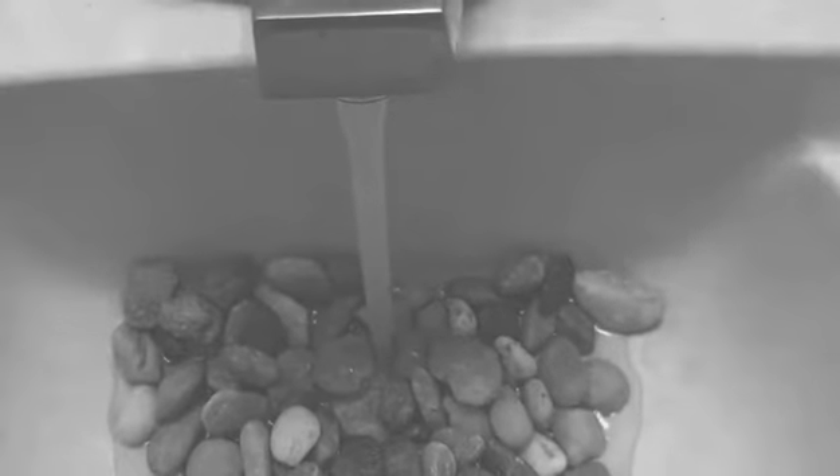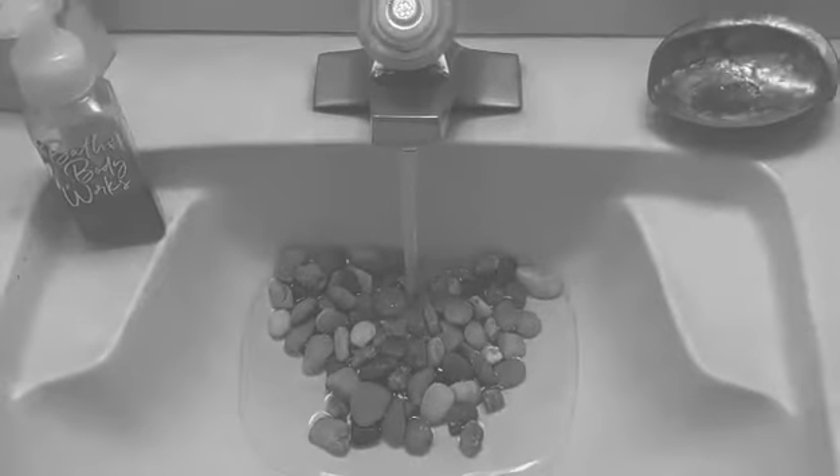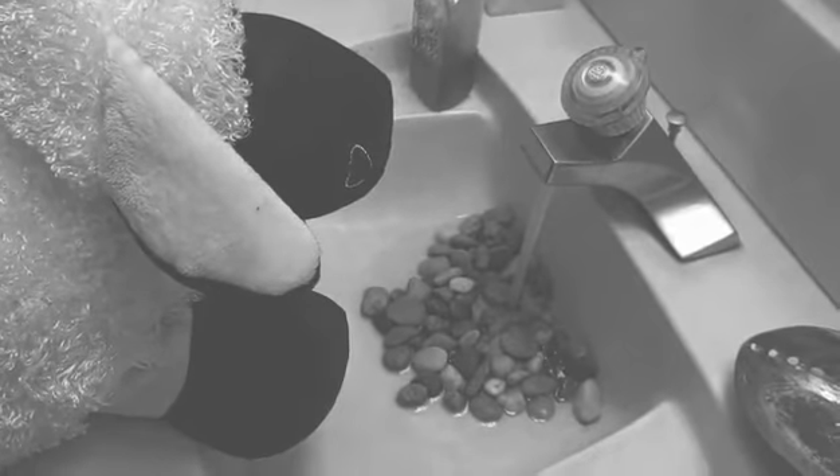Sean the Sheep goes to the sink. Very good, Sean. Now put your hands into the water. Make sure your hands get very wet. Don't forget the soap.